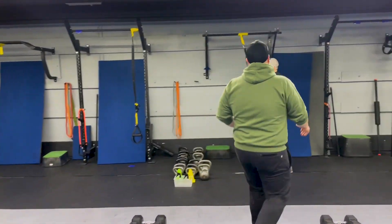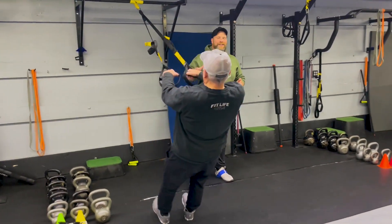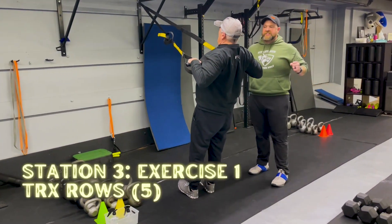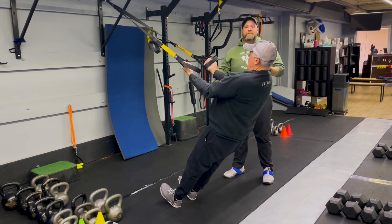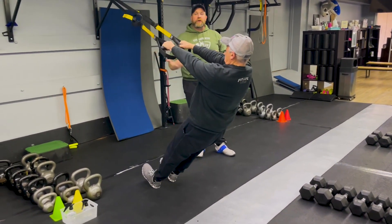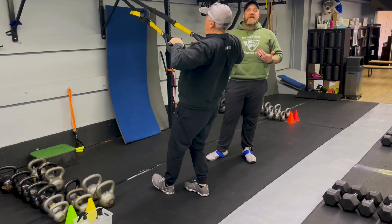Station number three with Coach Ray. He's gonna start with our TRX rows. Leaning straight back in that moving plank position, he's gonna squeeze those shoulder blades, pulling his chest up towards his hands. You can go with a pronated grip, neutral grip, or supinated grip — whatever you feel most comfortable with, you can mix it up as well. You're gonna do five heavy rows. Step in to make it heavier, or put one foot back to make it lighter as you get tired.